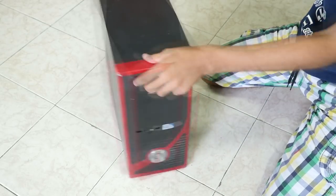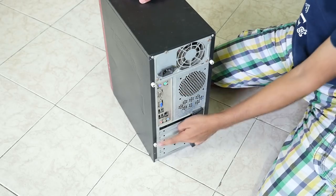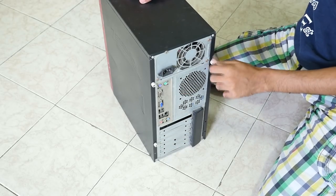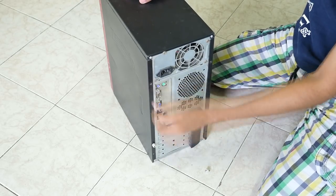Hey guys, Zanjay here. In this video let's see how to clean a very old PC. My friend told me that his PC is not starting at all and he never opened it since he bought it — it's been years. And in my mind I was like, yes, a new video.